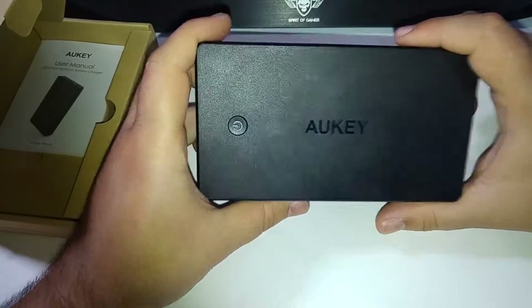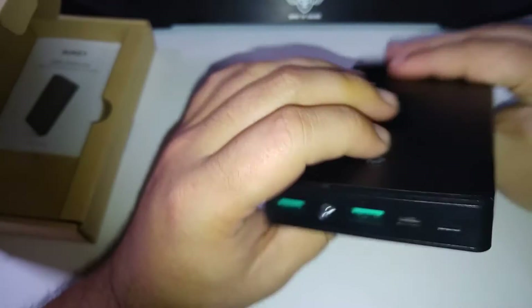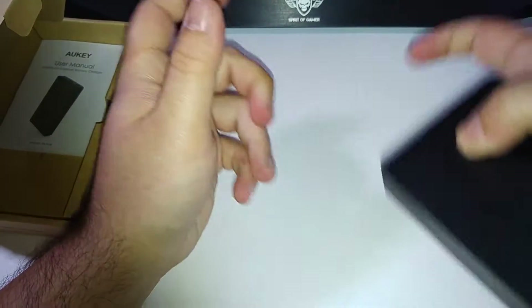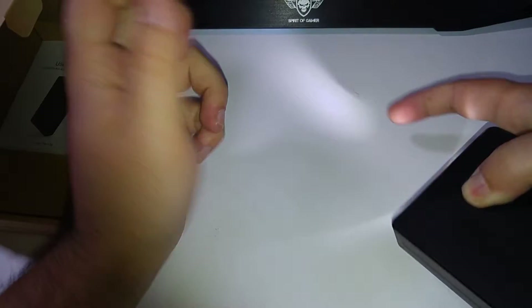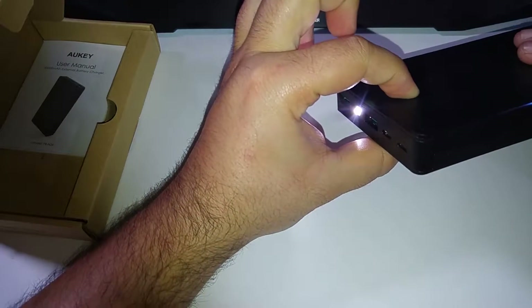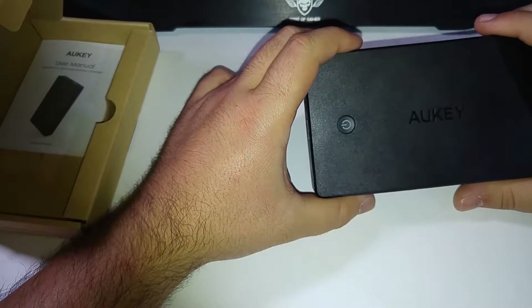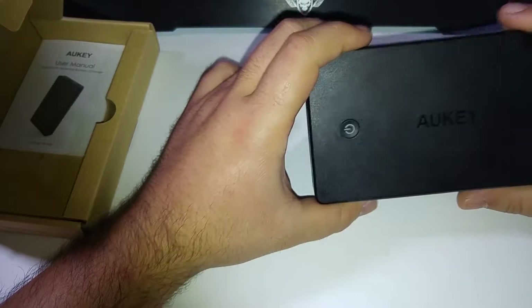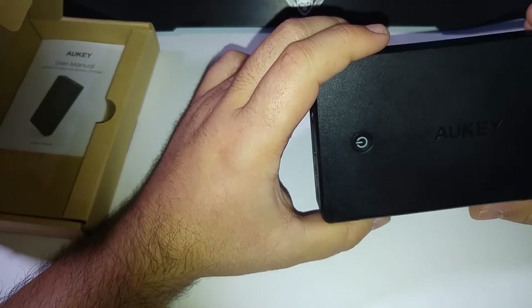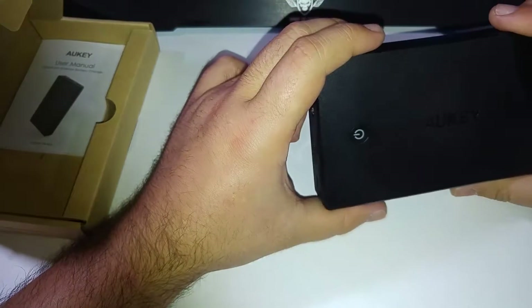Ça va presque du simple au double en temps. Il dispose d'une petite lampe qu'on active en faisant un appui long. Donc en vidéo ça ne va peut-être pas trop se voir, mais ça marche plutôt pas mal. Sur le bouton, comme on peut le voir, vous avez le voyant de charge. Quand vous êtes en blanc, vous êtes entre 60 et 100 %. Quand vous êtes en vert, vous êtes entre 20 et 60 %. Et dès que ça passe en rouge, ça veut dire que vous êtes à moins de 20 %.